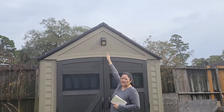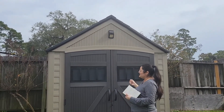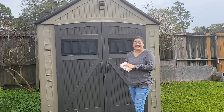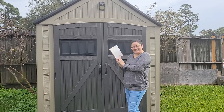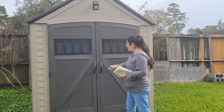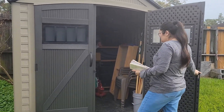It does have a solar light up here that he installed — it didn't come with it. I don't know much about this thing myself, but my husband does, so he has a list here for you guys. This does open up — just to show you guys, it opens up to a good size inside.